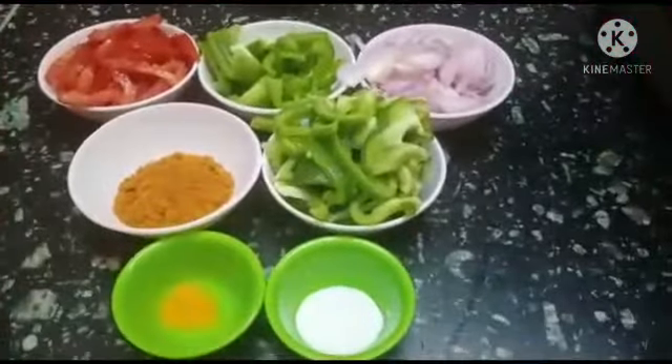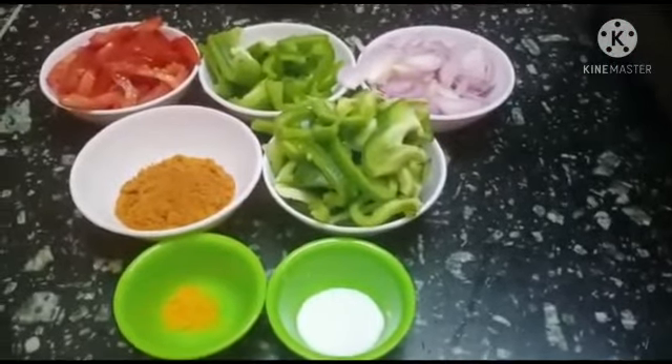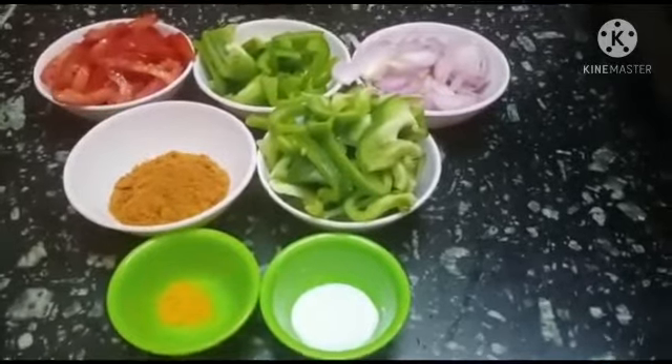Hello viewers, welcome to Archie's Summer. We will see one dish for capsicum. So this is a side dish. You can use it with chapati, dosa, or idli.